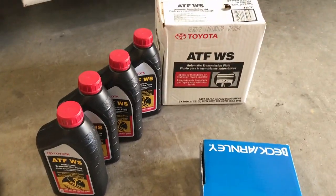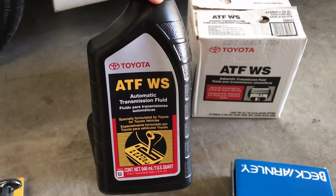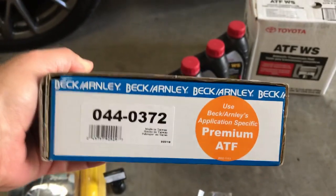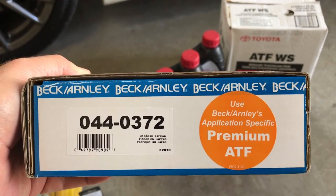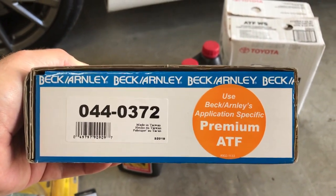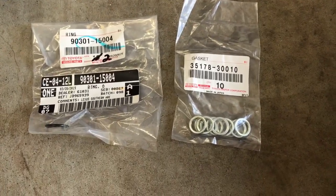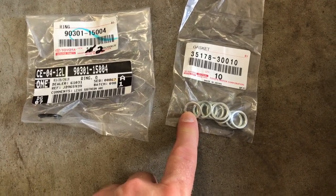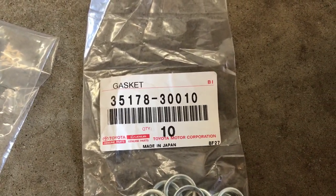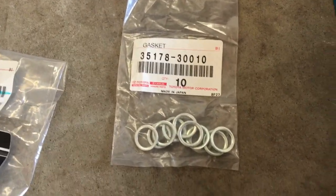I'm going to be using Toyota brand ATF WS — World Standard automatic transmission fluid. It says I need about three-and-a-change quarts. This is the filter kit and gasket kit; it's a Beck Arnley, part number 044-0372, and people tell me it's just as good as the original Toyota brand. I got this off Amazon — you can find it at Autozone or Rock Auto, but the best price I found was Amazon.